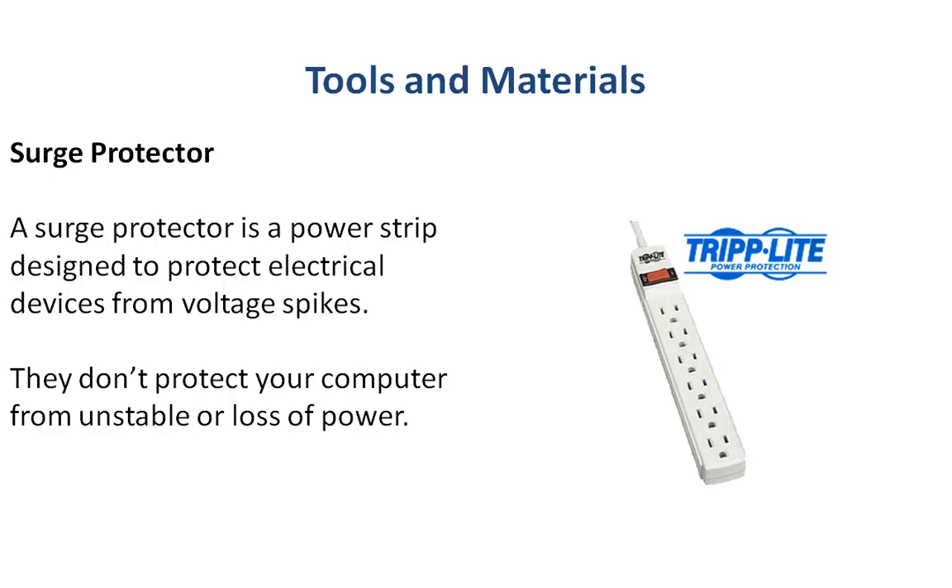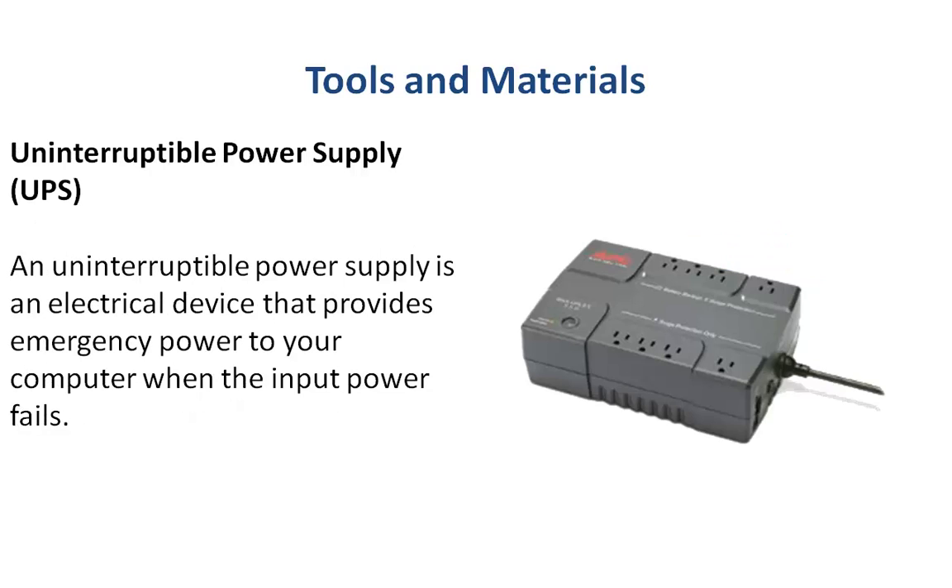And of course a surge protector — most people already have these. It's like a power strip that is designed to protect you from electrical spikes. Just know that these don't protect you when your power is fluctuating or when you lose power — they don't make power. If you need that, you need a UPS — an uninterruptible power supply. It's kind of like a fancy power strip with a built-in battery and inverter that makes electrical power, so you can plug your computer into it and if you do lose power, your computer will not blink.